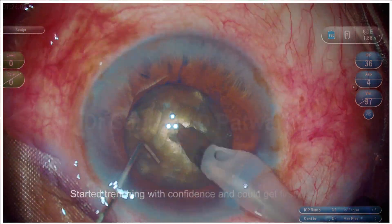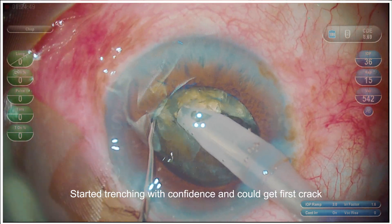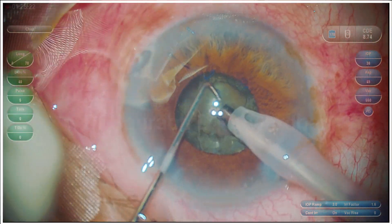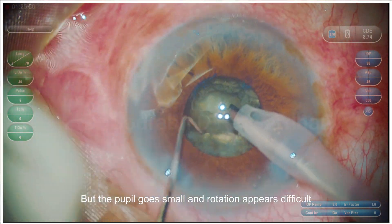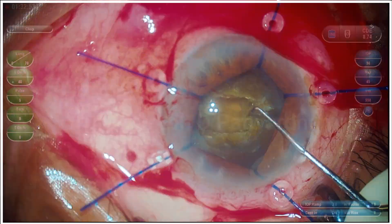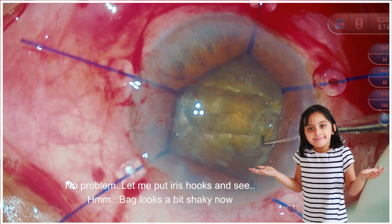So let's go ahead with trenching. The trenching appears good. I do the first chop, I get a crack, and as I try to rotate it further, I find that the pupil goes small and rotation appears difficult. So I put some iris retractors — no problem.